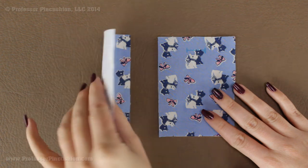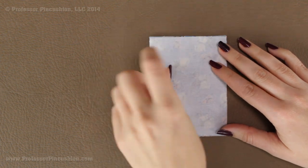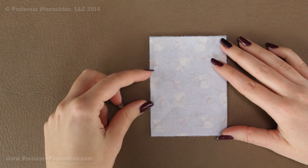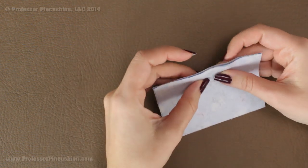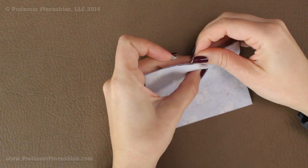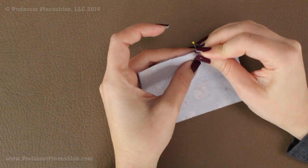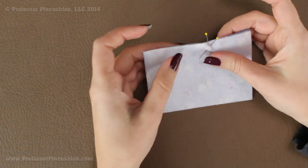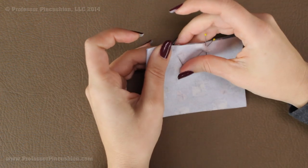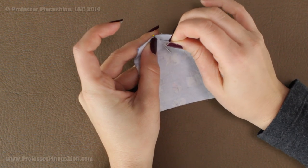Take these two pieces that have the interfacing on them, place them together right sides together, and line everything up. We're going to stitch a quarter-inch seam allowance around the whole thing except on one side — leave an opening about one and a half inches big because that's where we're going to flip the whole thing right side out. I'm going to pick an area to the side, take some straight pins, and form an X so I know where to start and stop sewing, leaving that opening. Then I'll finish pinning all the way around and take it to the machine.